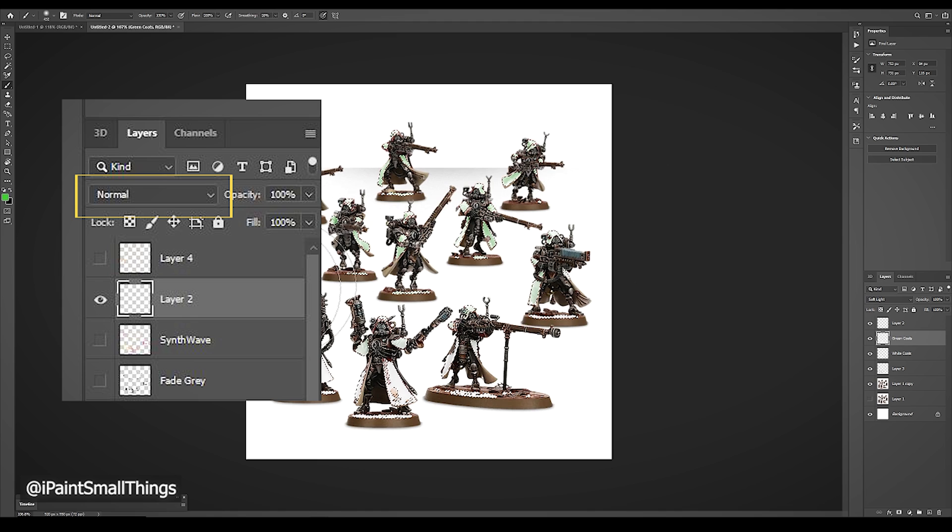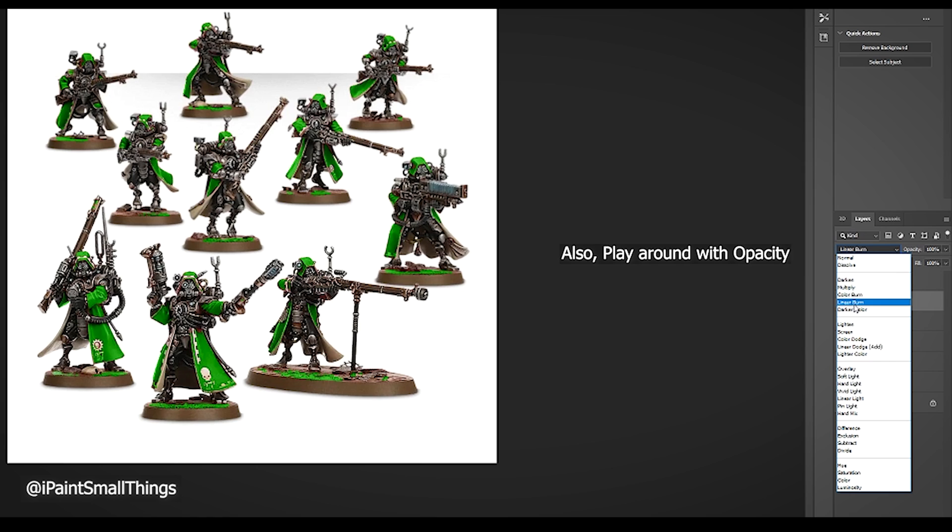Go into the Blend Mode dropdown. It is set to Normal by default. Mouse over the various blend options and select the mode that gives you the look that you want.